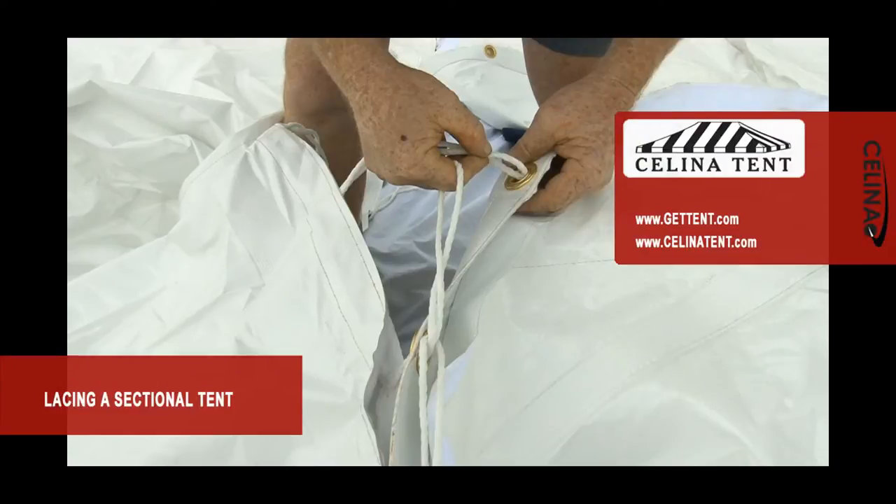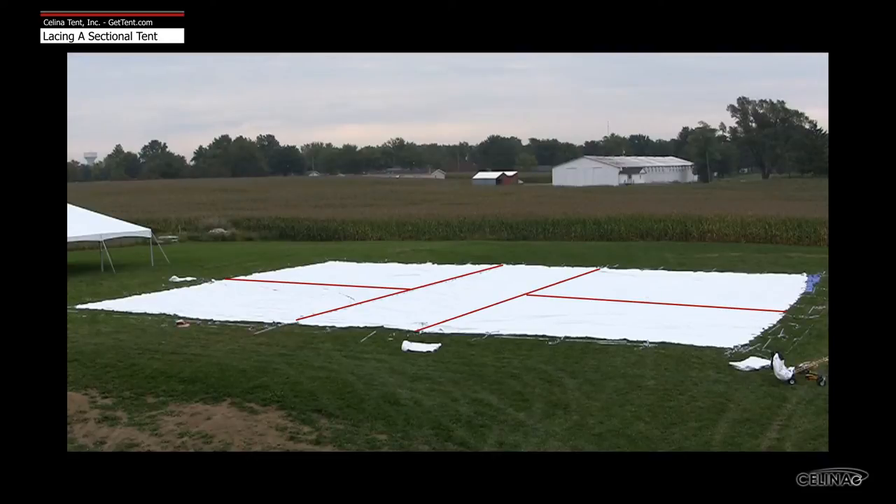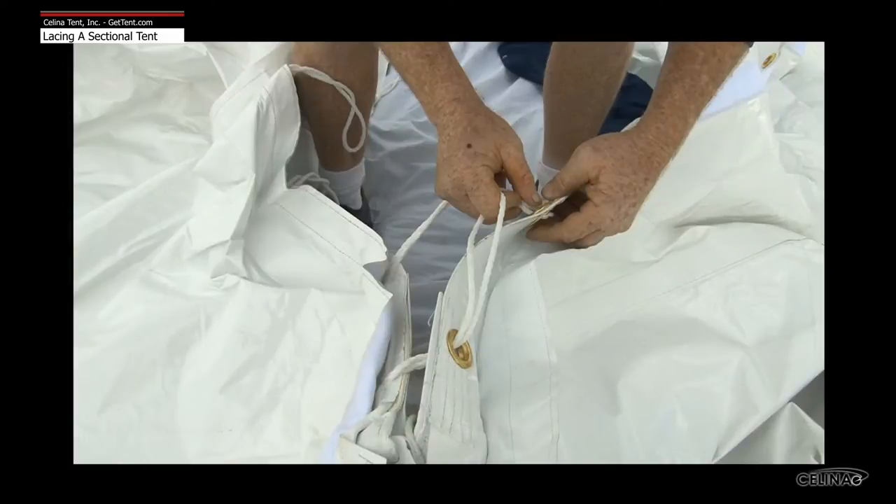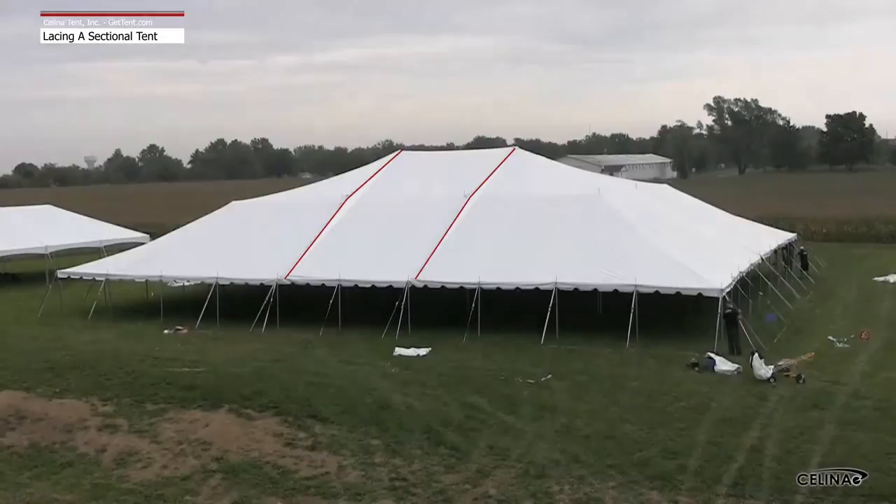Lace lines are the standard method used to connect tent sections to one another to form larger tops and to make them expandable to any length. Each piece of a sectional tent has reinforcement at the edge of the fabric section that is used to lace two tent sections together. A lace line includes two parts: the grommet section and the lace section. When combined, a grommet and lace section joint is known as a lace line.